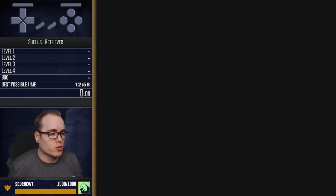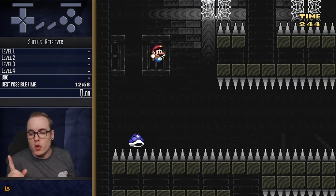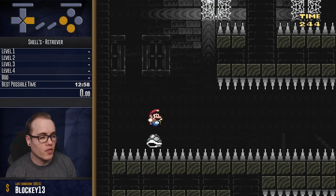Alright, so you want to learn how to ride a disco shell. I am about to show you. There is only one thing you need to know as a disco shell rider — this.